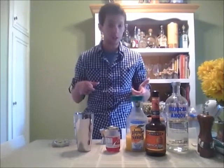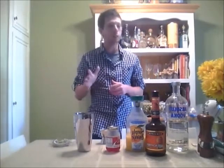Alright everybody, so here we are, we're going to make the Pikachu Cocktail, inspired by, obviously, Pokemon — one of the best games ever. If you didn't play Pokemon Red and you played Pokemon Blue, you can go ahead and turn this off because you suck. Just kidding. Seriously, red is the best.